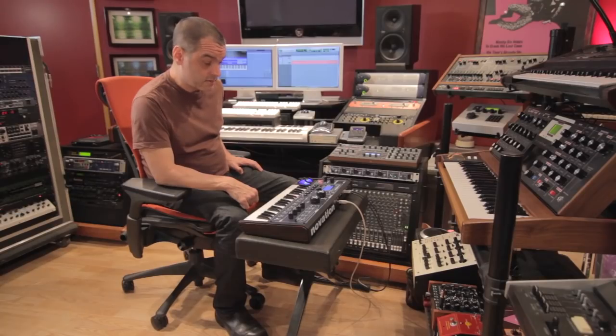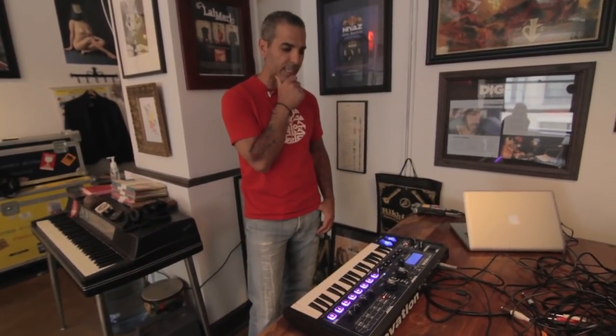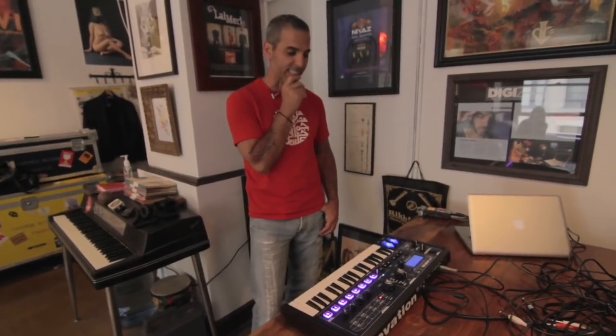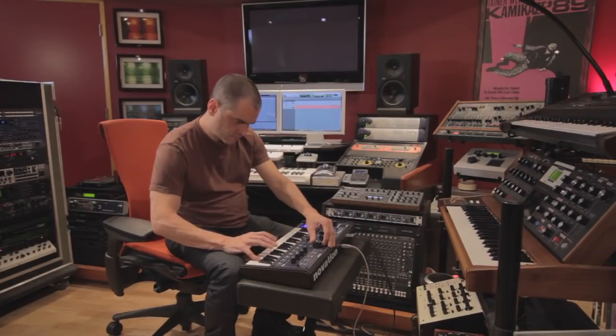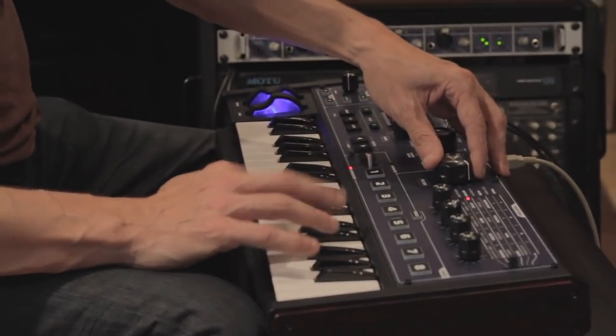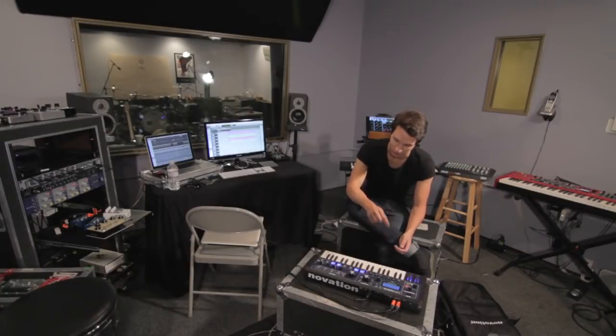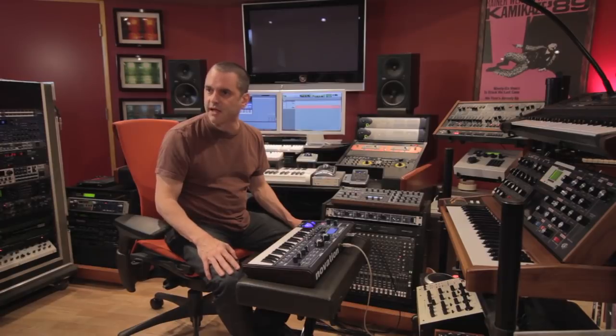It does a lot in a very small package. I wasn't sure whether I was going to be pulling a controller or a synthesizer out of the bag. I mean, I was maybe expecting a keyboard, but I definitely wasn't expecting this. The basic sounds it can make are really solid, yet you can also go to something really lush — that's exactly the opposite, on a dime. If you want to get really complicated with it, you can. But if you want to get really simple with it, you can.